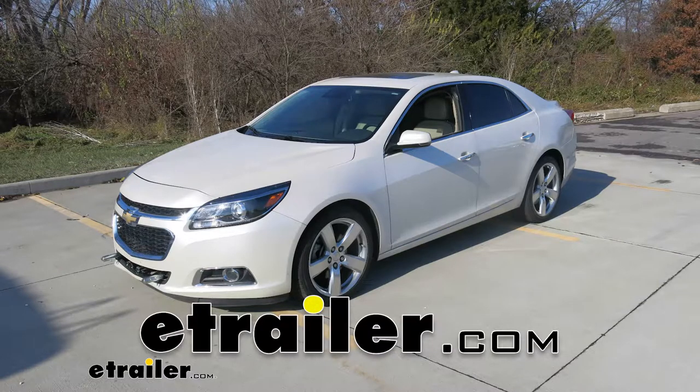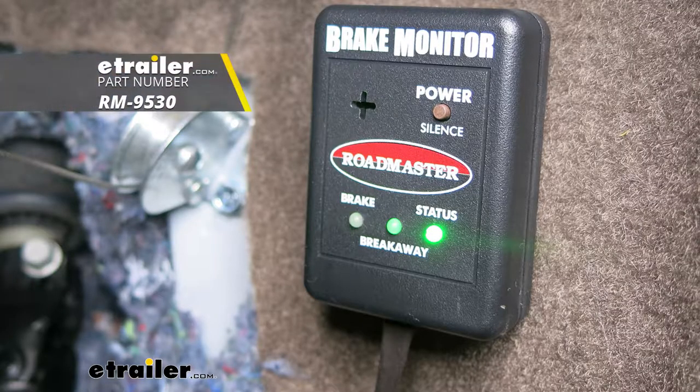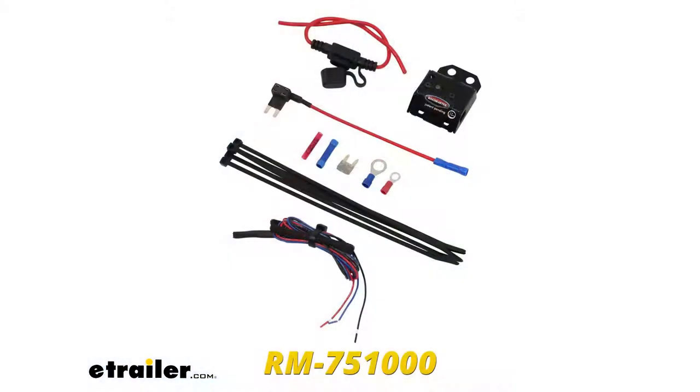Today on our 2014 Chevrolet Malibu, we're going to be taking a look at and showing you how to install the Roadmaster Universal Brake Monitor, part number RM-9530. To help us with our installation, we're also going to be installing the Roadmaster Universal Stoplight Switch Kit, part number RM-75100.